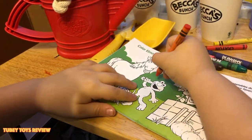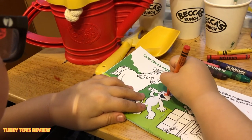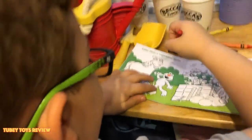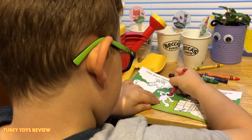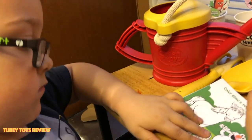Coloring Elmo — his nose. There. Now get the red. Why do you think flowers are important?